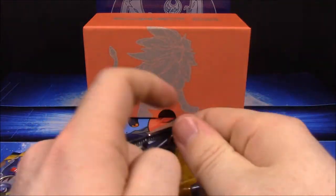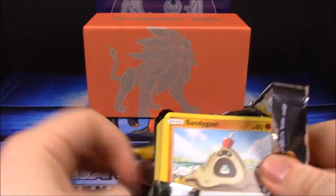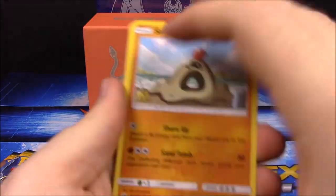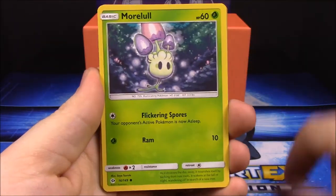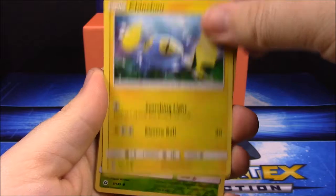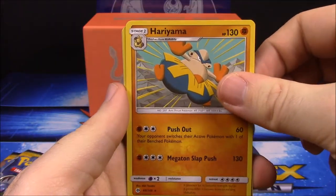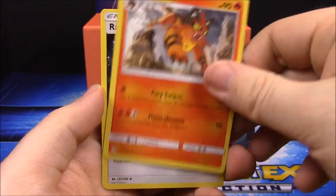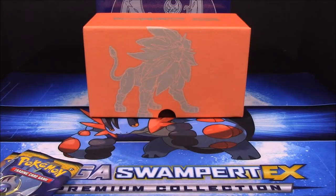Three packs to go. Pack six: Sandygast, Caterpie, Skarmory, Morelull, Chinchou, Ralts Reverse Holo, Hariyama, Fairy Energy, Metapod, Turtonator, and Rainbow Energy Trainer.